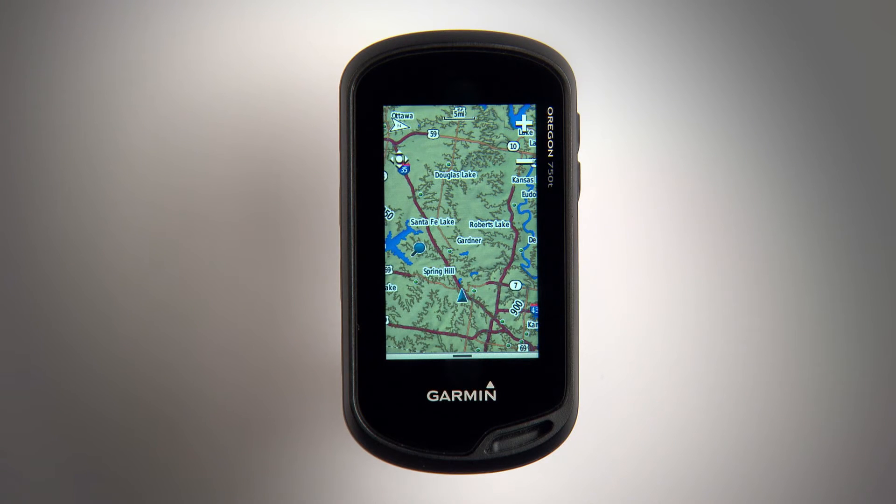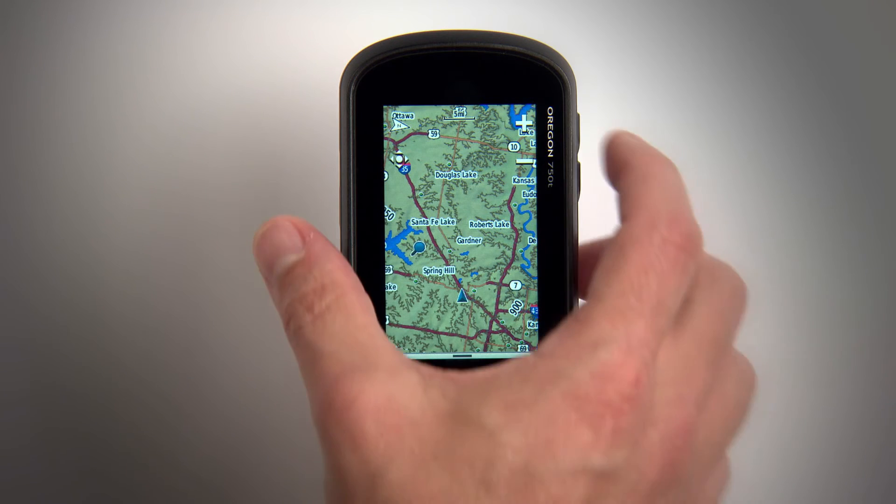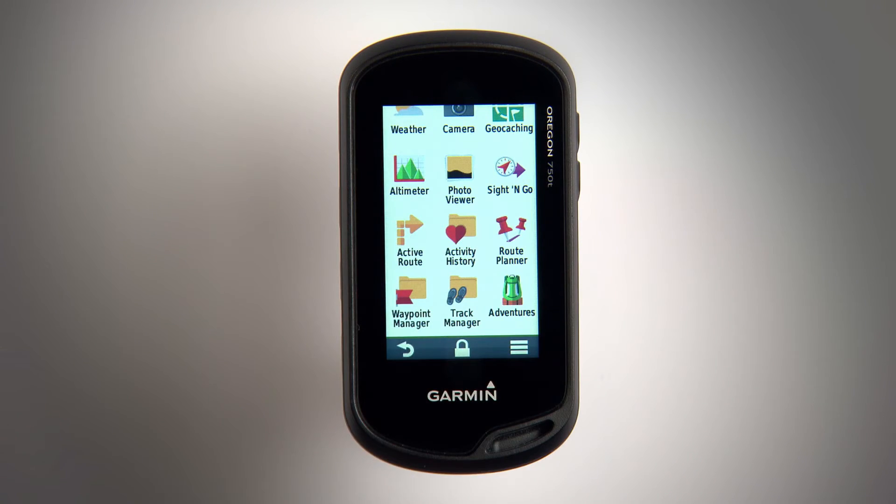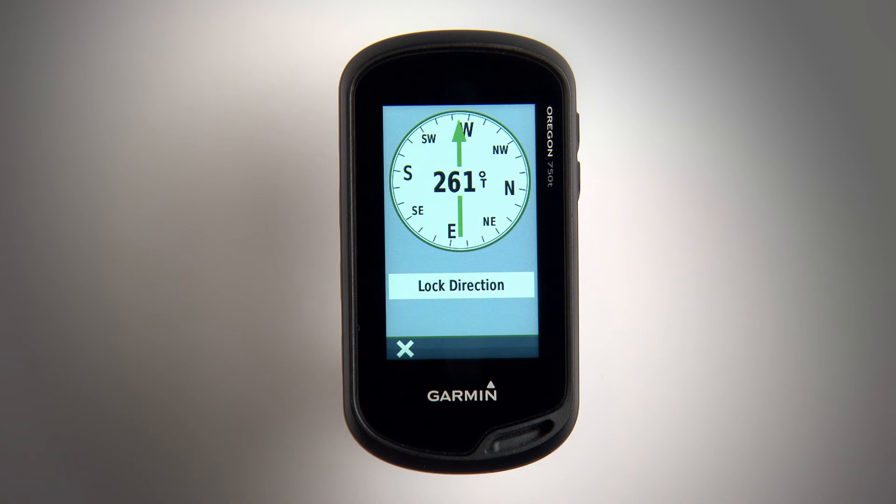If you see something interesting in the distance and want a closer look, press the power key to open the app drawer, then select the Sight & Go app. A compass will appear — just point your device in the direction of the landmark in order to lock in your heading.